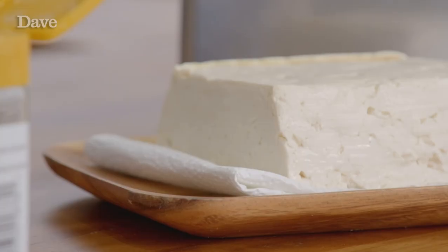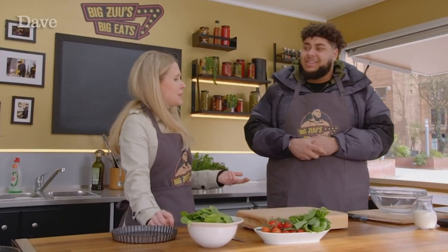We're making a quiche, but a vegan version, which you might think is impossible, but you'd be wrong, because we have tofu.